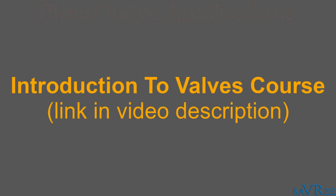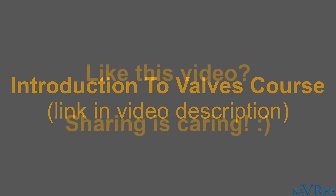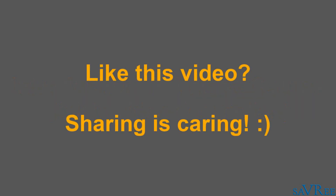If you want to learn more about valves, check out our introduction to valves course — you'll find the link in the video description, and if you click on that link you'll be able to purchase the course at a discounted price. If you like this video, please do share it on social media — it really does help me out, helps me produce more content, and allows me to post more videos. Thanks very much for your time.